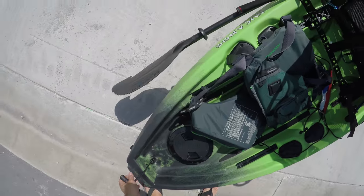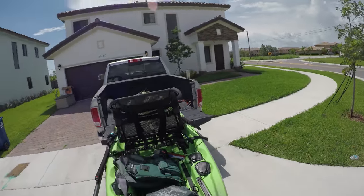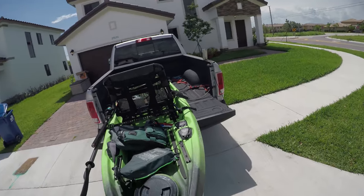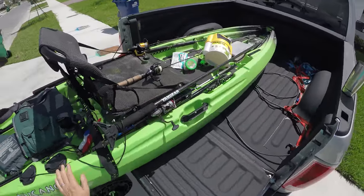Just take it from the back, go in, put it on the truck, and since it's so small, this is so awesome.